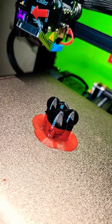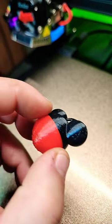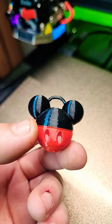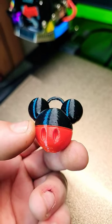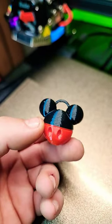Let's get these supports off and check it out a little more. Here it is all finished up with the supports taken off. Just gotta add a key ring around the hoop up there by his ears, and I'm probably gonna paint the buttons or whatever them are on his pants white. Let's check out the time-lapse now.